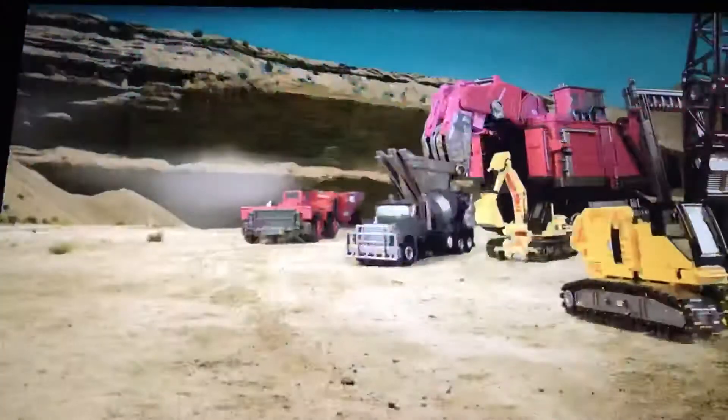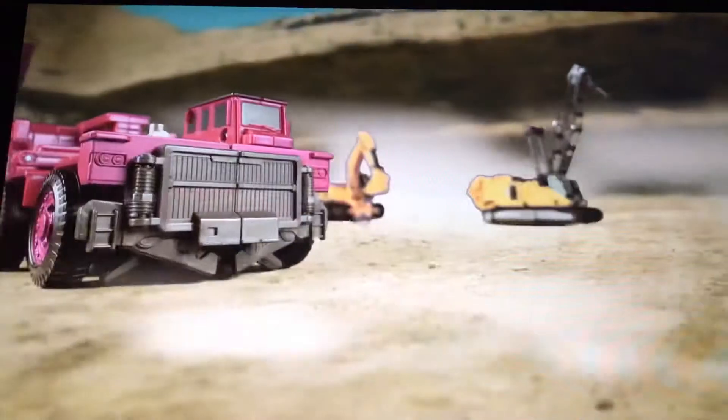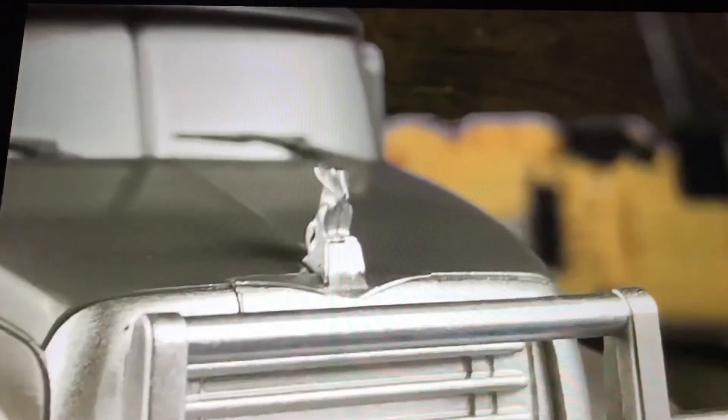Okay so the dust, the movement, and just everything about the stop motion — it's perfect. It looks animated but I don't care. Look, look at this, watch this.